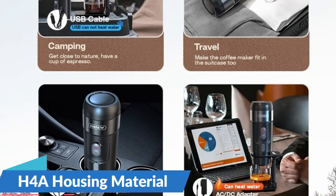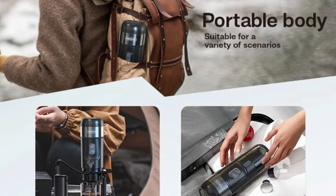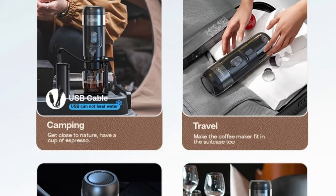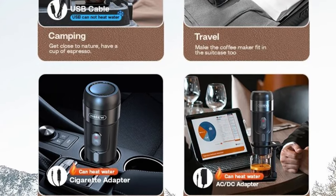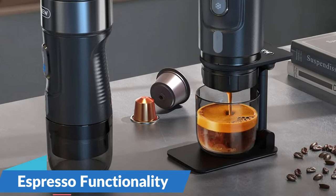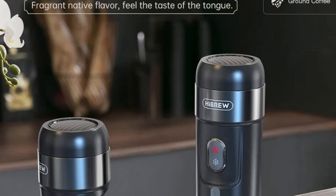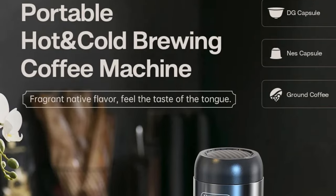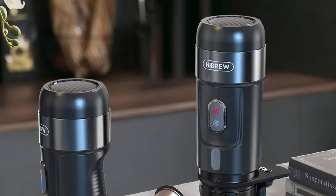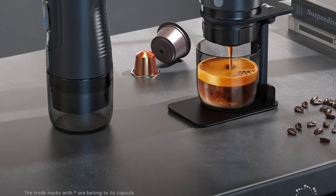The High Brew Portable Coffee Machine boasts a housing material made from high-quality plastic, combining durability with a sleek design. The H4i model not only ensures the longevity of the coffee maker but also adds a touch of modern elegance to your coffee brewing experience. Designed specifically for espresso aficionados, it delivers an authentic coffee experience. Whether you prefer the convenience of coffee pods or the classic charm of coffee powder, this espresso coffee maker caters to your taste, allowing you to savor the bold flavors of espresso with every cup.